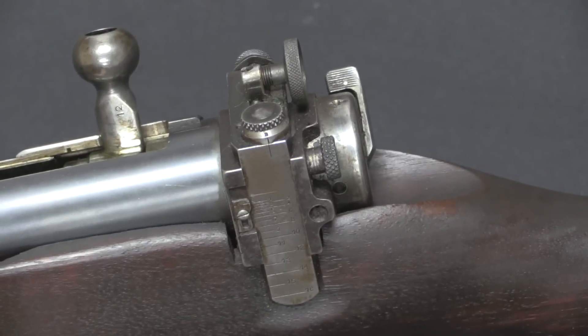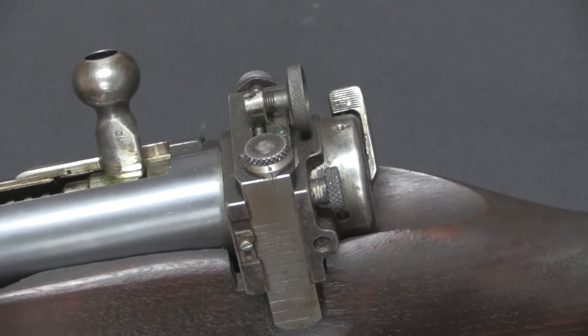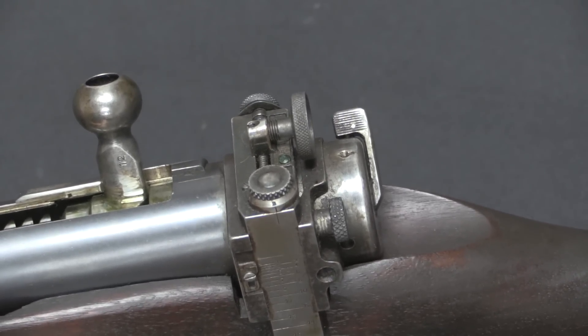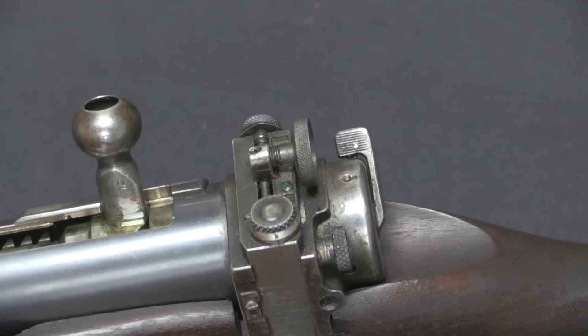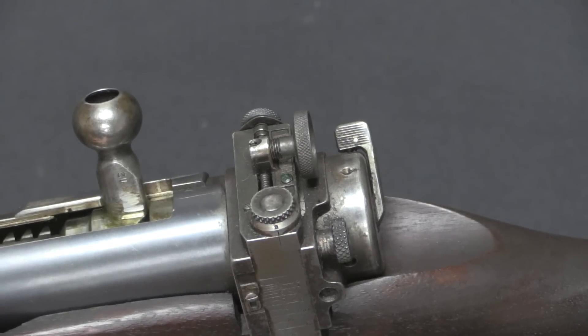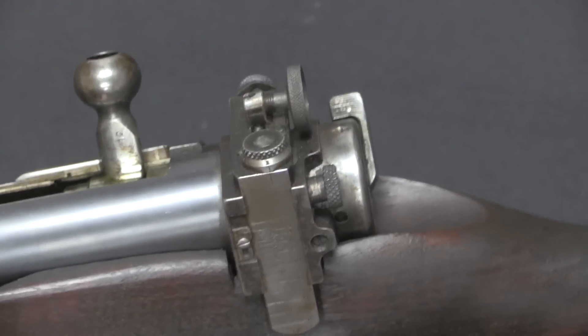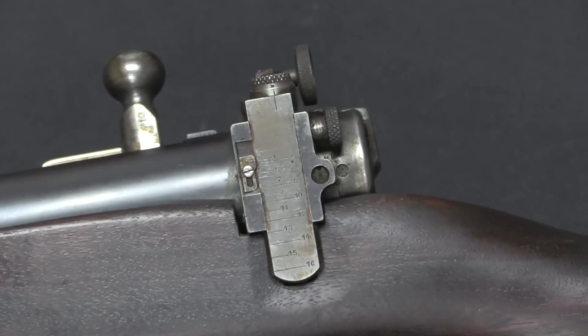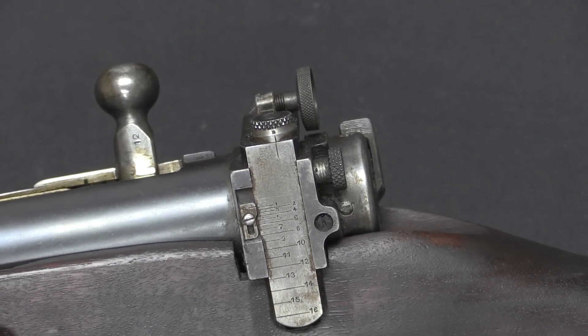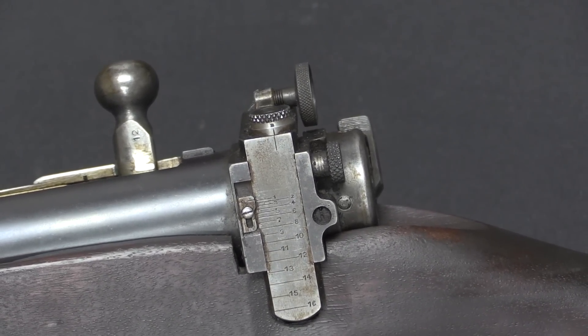The rear sight appears to be basically a commercial Lyman-style adjustable peep sight. It provides a nice aperture at the very back of the receiver, giving a very long sight radius, which means this would probably be a reasonably accurate rifle — not accounting for any potential accuracy problems from the oiled chamber.